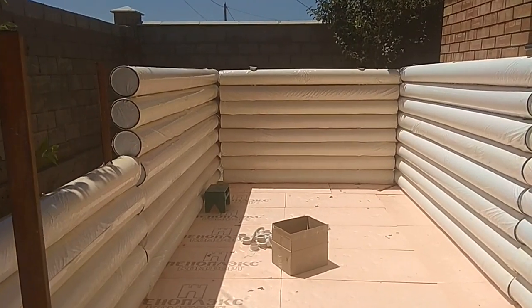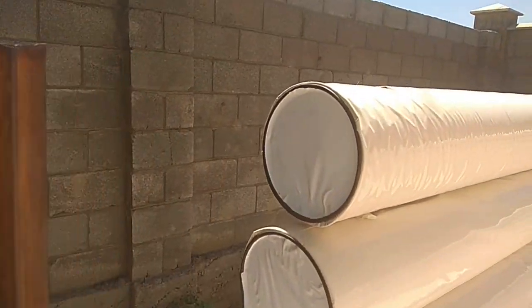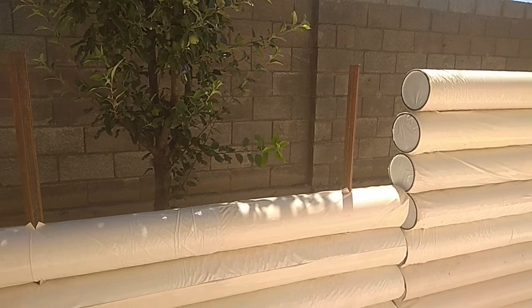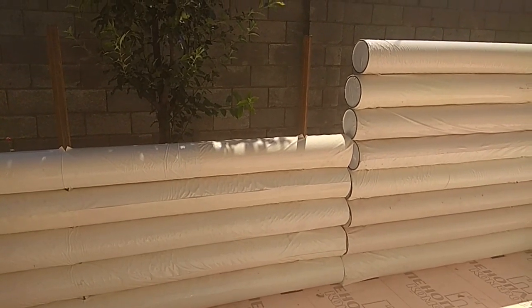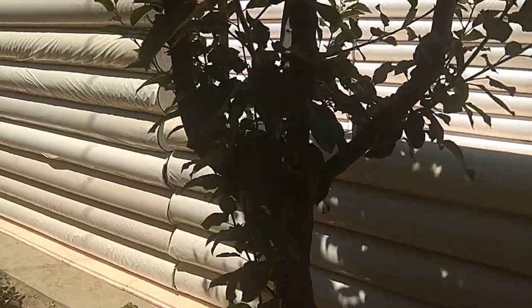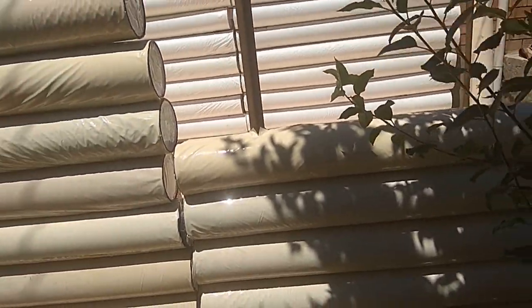Most of the wall has already been erected and it does not look bad. It is worth noting here that we can stop the wall at whatever height we choose. For example, at such a height you can make a pool for children. You can make it even lower or a little higher. Here is the view from the outside — there is no such opportunity in other types of pools. This is its unique universal advantage.